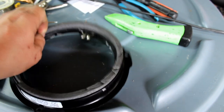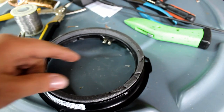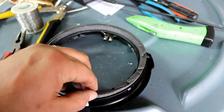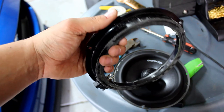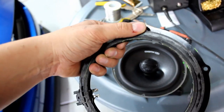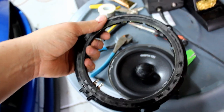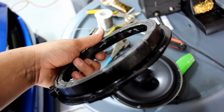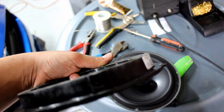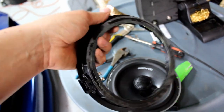Tear the foam off the speaker housing because the speaker is going to go through on top and sit on the flange, so it needs to be cleaned off. The DD Audio mounting flange is too big and there's a raised part on the speaker, so I cut it with the dikes and then used my Dremel to flatten it. Now it's nice and flat so it'll mount well.